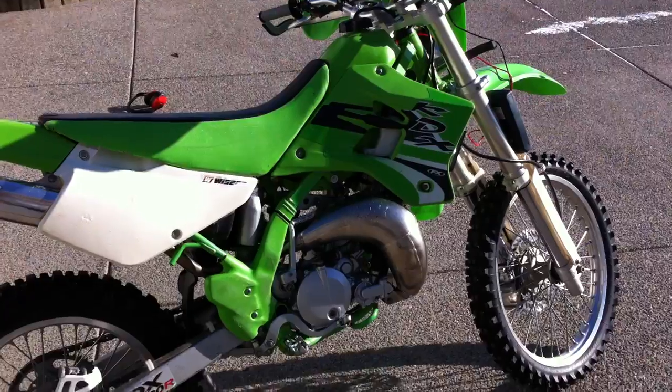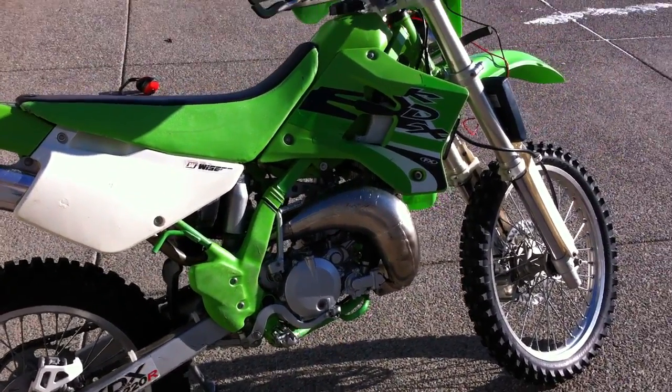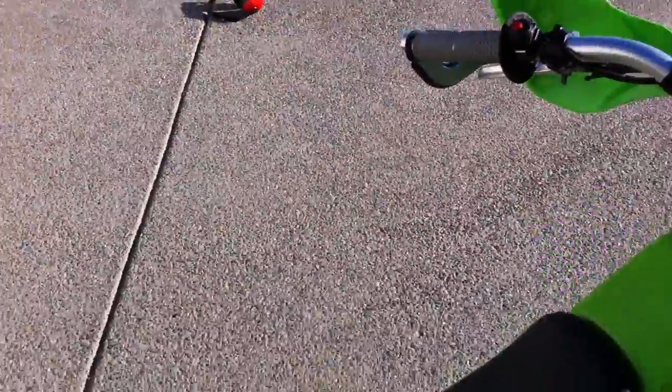It's about minus 5 degrees Celsius outside right now, so the bike might idle a little bit higher than usual. The engine is warm though — I just had it out running for a while. The multimeter is set up to show AC volts right now.